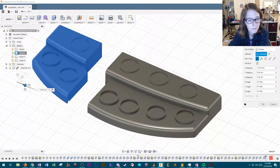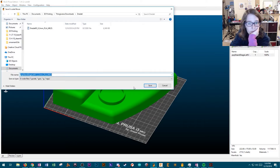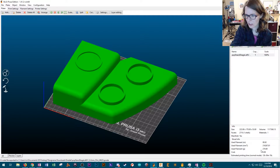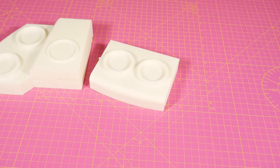So I sliced, diced, and added pegs to notch in. The prints were so long — 12 hours, like a Westeros winter. Nevertheless, I persisted. And printed.